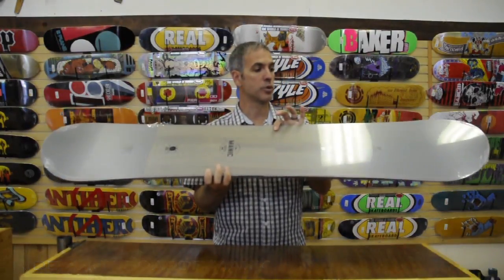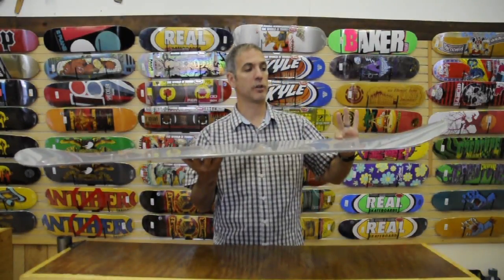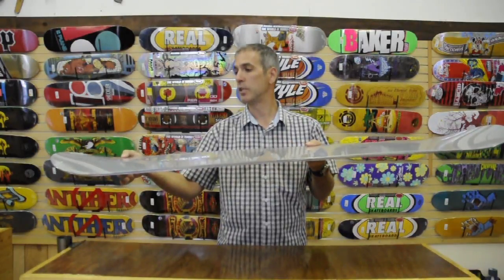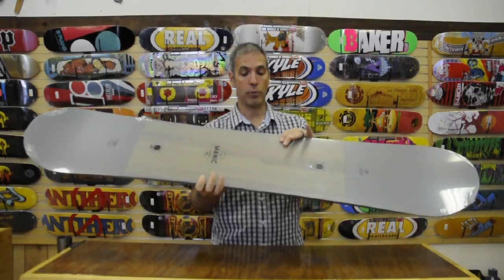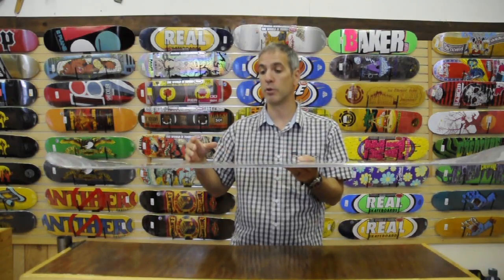The stance on this is three-quarter setback. There's a slight rocker in the shovel and a very small rocker in the tail. The board has an all-mountain rocker and a full wood core with slime wall edges. What the slime walls do is dampen out the ride and make it feel smoother underneath your foot.